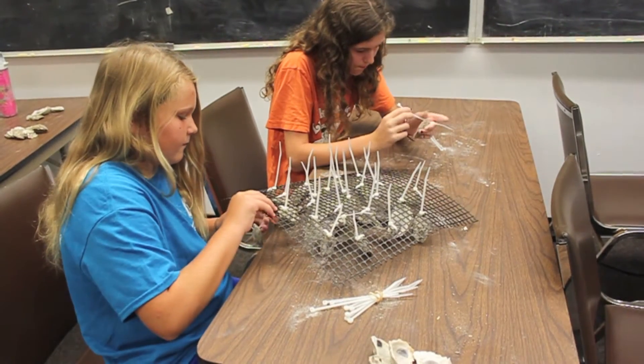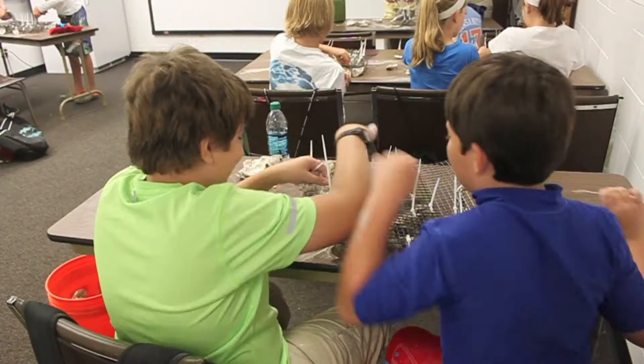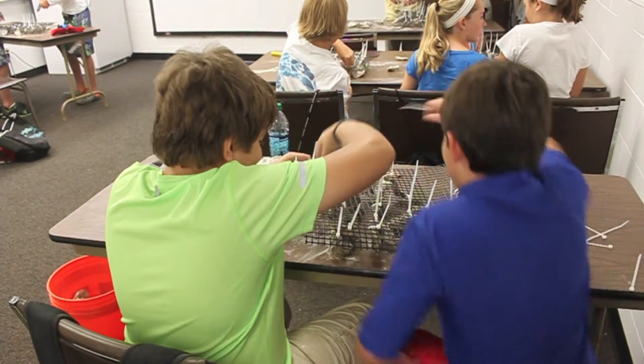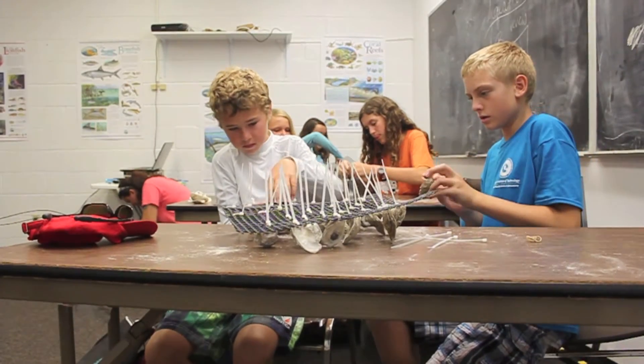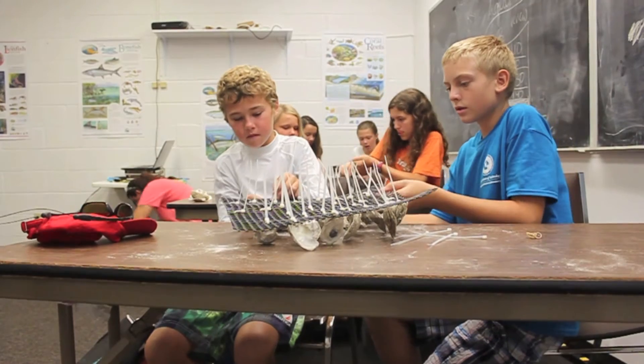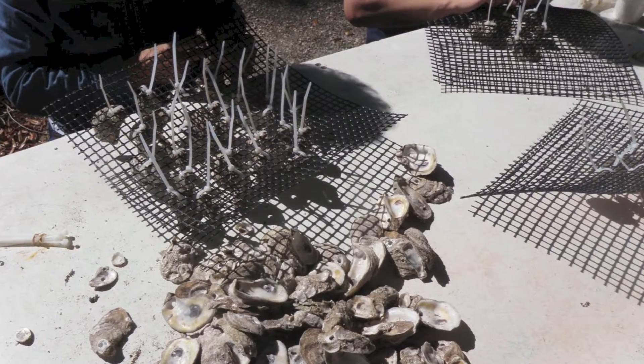While tightening your zip tie, try to keep the oyster shell as upright and perpendicular to the mat as possible. You can alternate tightening and adjusting the position of the shell to achieve this. Repeat the process with the remaining zip ties in your bundle, making sure to keep all the shells on the front side of your mat with the zip tie tails sticking out the back.